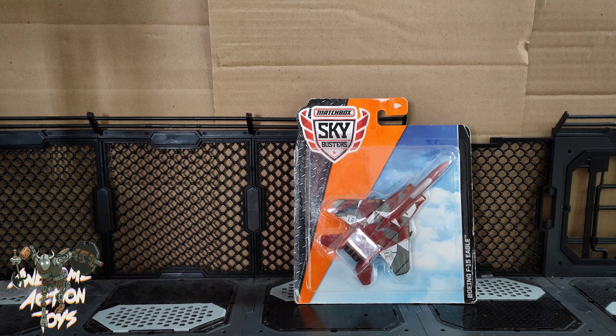I'll start off with something you don't see me buying very often, but you still find now and then — I got myself a die cast model. This is a Matchbox Skybusters F-15. I bought this because I've got all their Top Gun ones which are the same scale, but there's no F-15 in the Top Gun set, so I thought I'd get one to add to that.